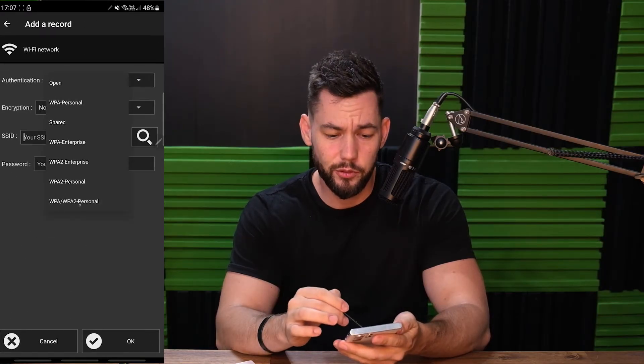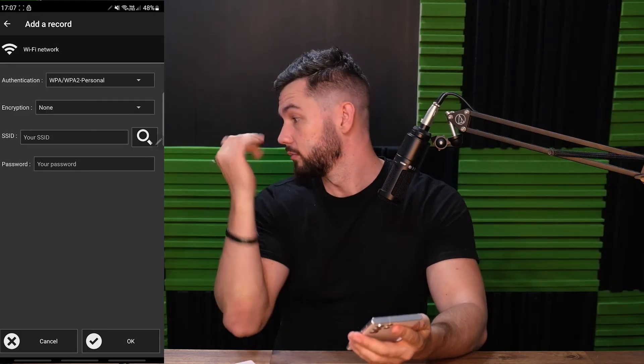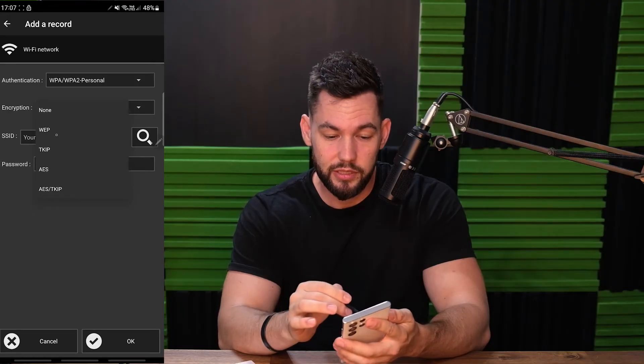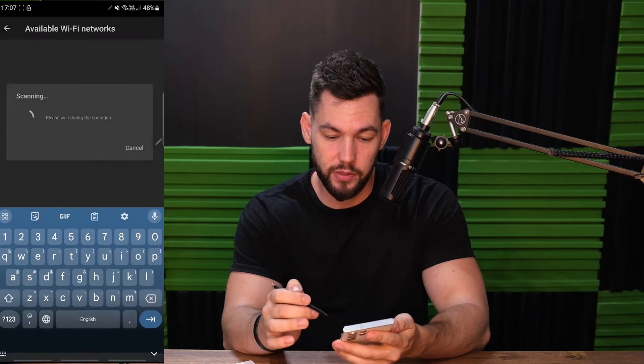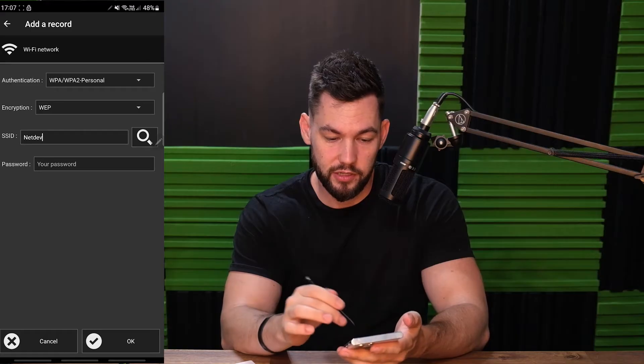Authentication type will always be WPA or WPA2 for most normal household routers. Your encryption type will be WEP. Your SSID — this is the name of your actual router. You can type it in there, or you can actually click the search button in NFC Tools. NetDev is the name of the router that I want to connect to.